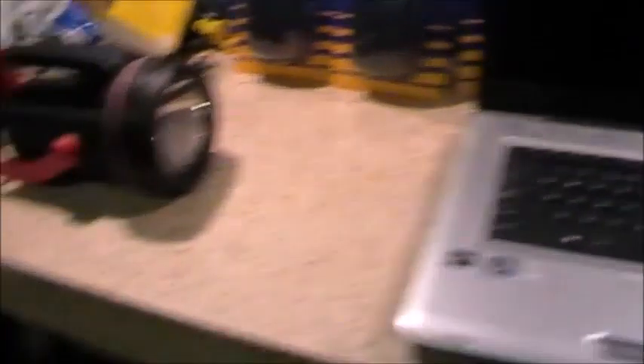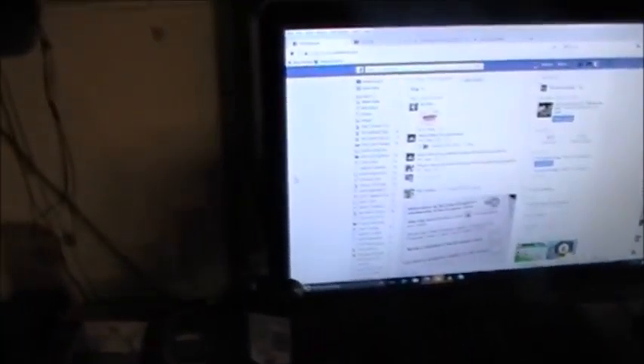It does amaze me what people throw out at that dump. I mean, Biggles has come back with perfectly good smartphones — some Samsung Galaxy ones. They're not ultra-modern, but they're not old either, probably a few years old. People have thrown them in with all the chargers and everything. It's ridiculous.